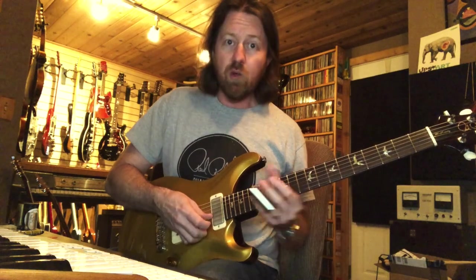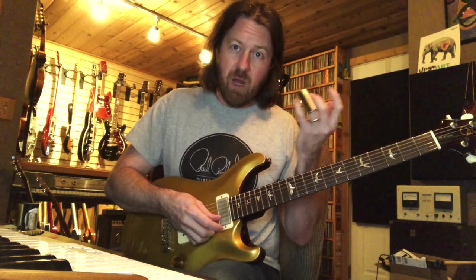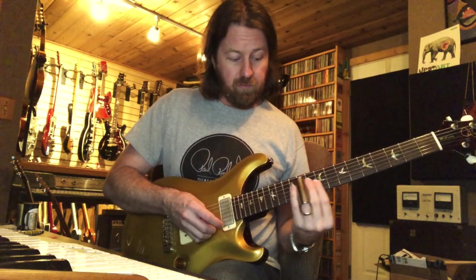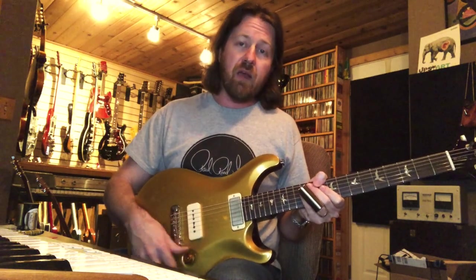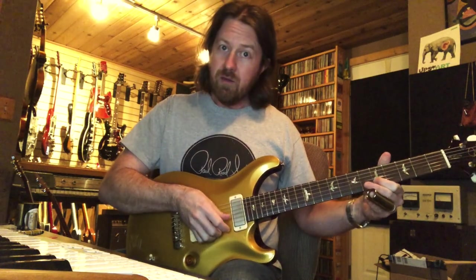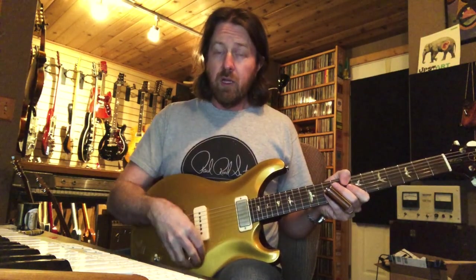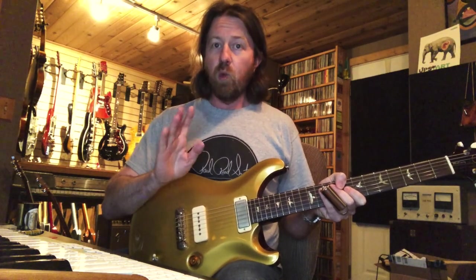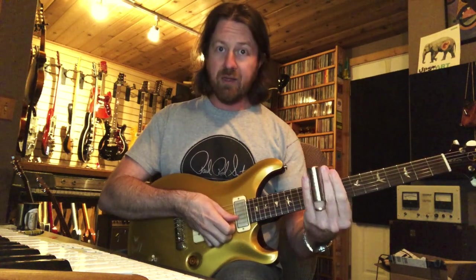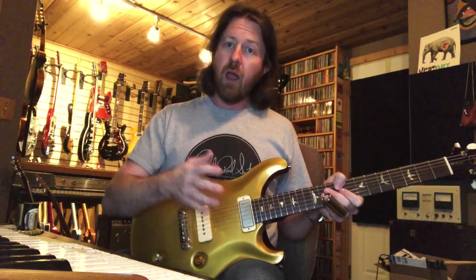A good practice is to play any note fretted and then find that same spot with the slide where you're in tune. Having a tuner in line so you can check your intonation is a great idea. As far as pressure, you want to press as lightly as you possibly can — just enough to make contact between the slide and the string. You don't actually have to press down to the fingerboard like you would when fretting. So a lighter touch on the left hand. I have this guitar set up with tens, which is very playable with or without slide.